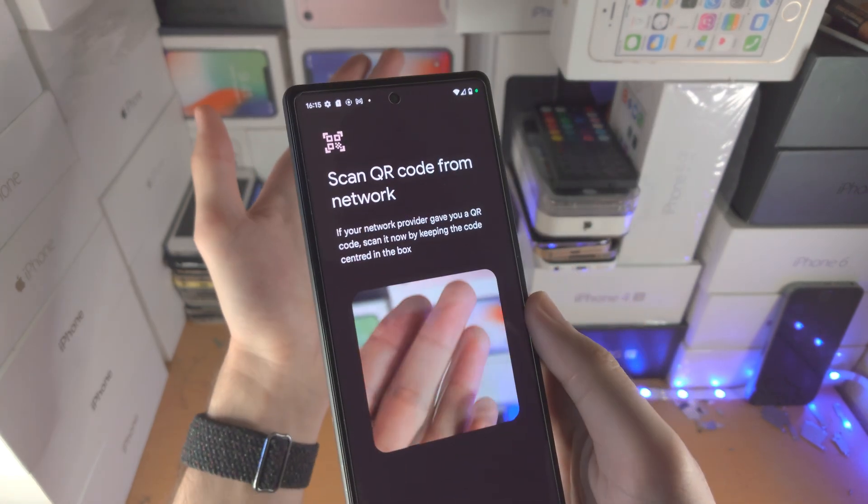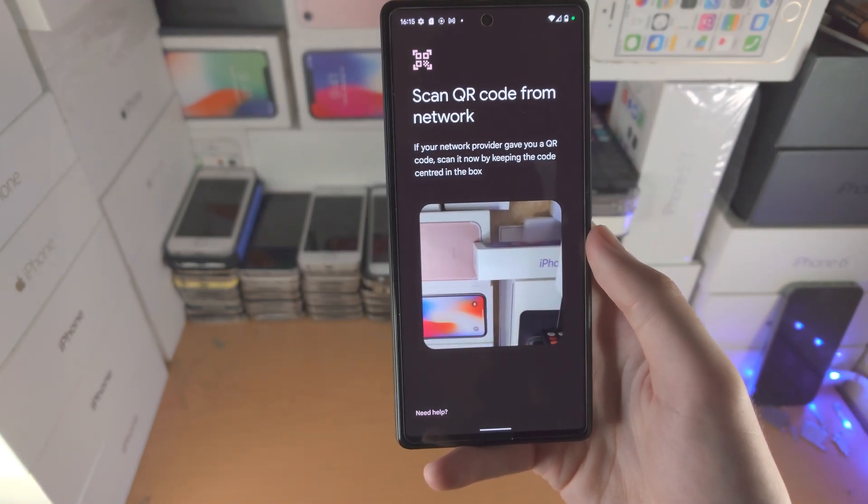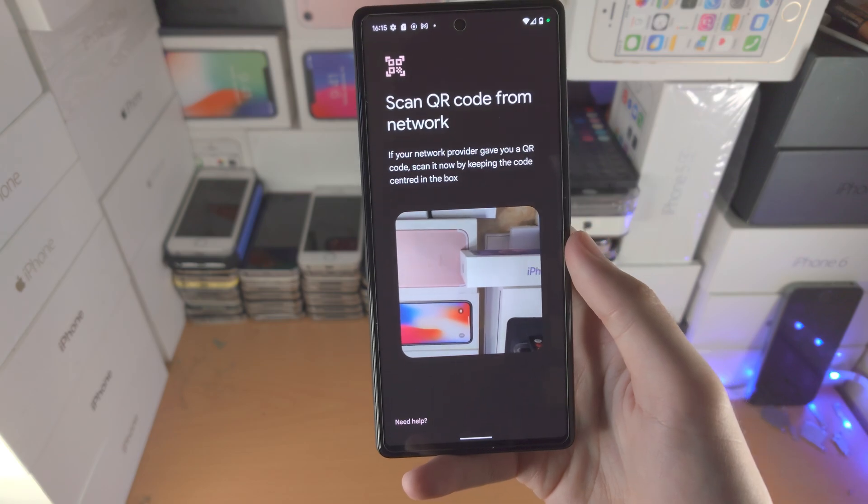Scan a QR code — there we go. Then you just place the QR code in the frame and you should be good to go. With that being said, thanks for watching, see you guys later, bye bye!